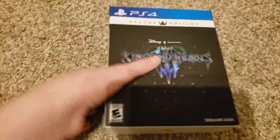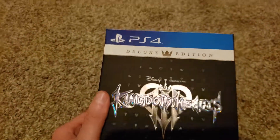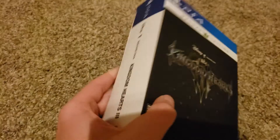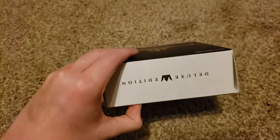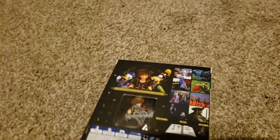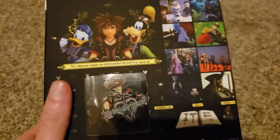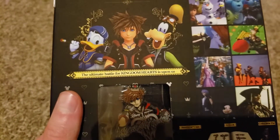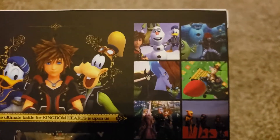Here it is out of the packaging. Still pretty shiny — it looks amazing. The box art itself looks pretty good. Here's the side of the box, the other side. I love that design. And then the bottom of the box just says Deluxe Edition. Now we can get a better look at the back of the box. 'The ultimate battle for Kingdom Hearts is upon us.' Sounds cool. We got some little screenshots here.